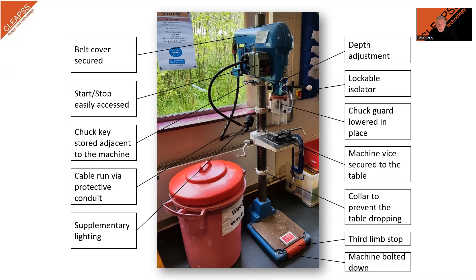As with all fixed machines, the pillar drill needs to be securely bolted down and installed correctly, with cables run through a protective conduit and the power supplied via a lockable isolator.